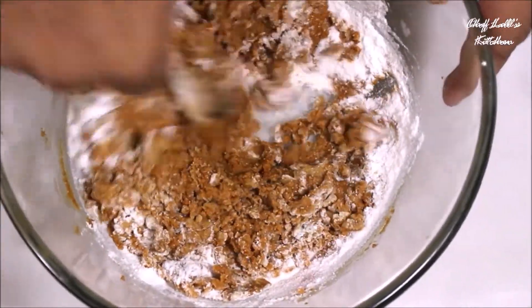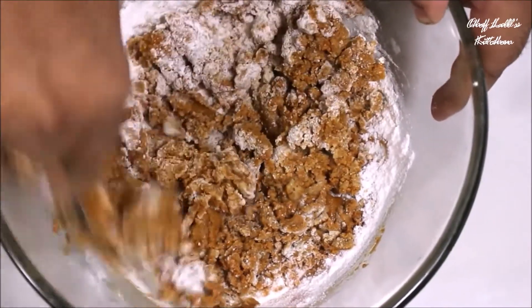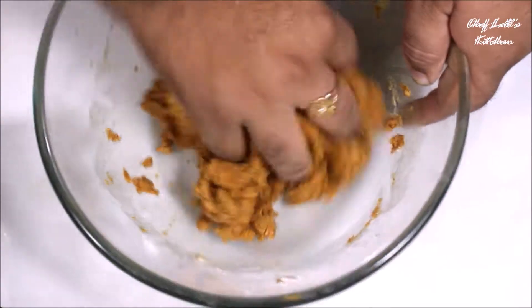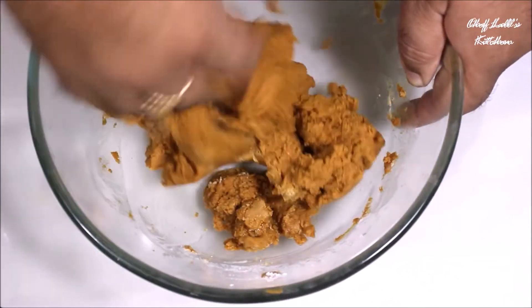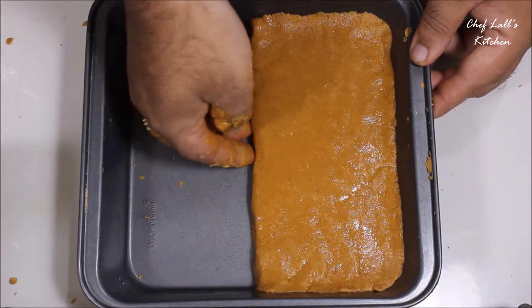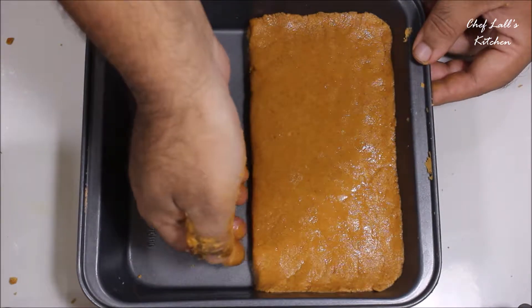If you add all the powdered sugar at once, the mixture will get runny again. To prevent that, add the powdered sugar in a few batches and combine them really well. After you are done, take a baking tray or any tray you want and add the mixture into it, shaping it accordingly.